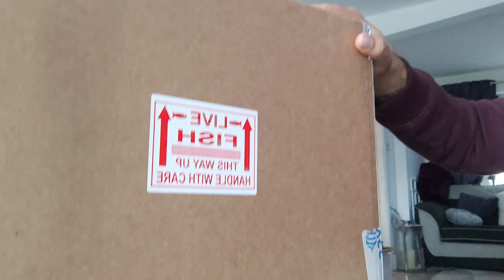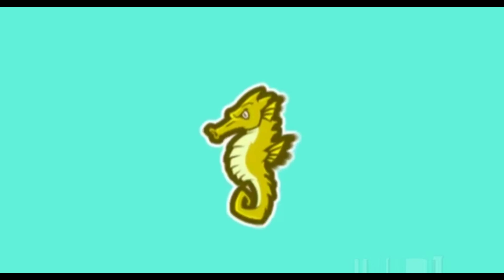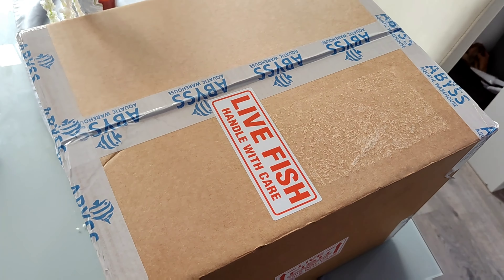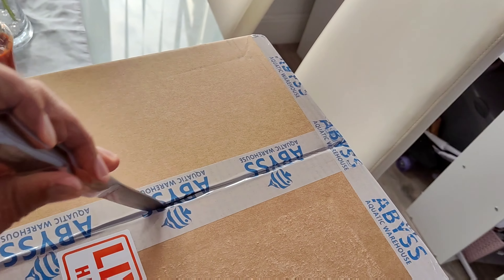Hello and welcome back to another episode of Lee's Creature Features where I'm coming at you with a very special episode. We have just taken delivery of something really special — here's the box, it's literally just arrived. Live fish — let's open it up and see what we've got.